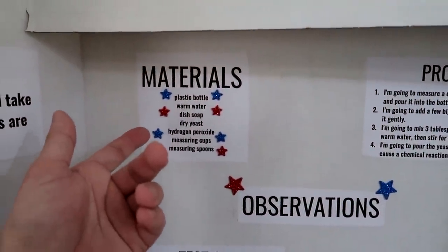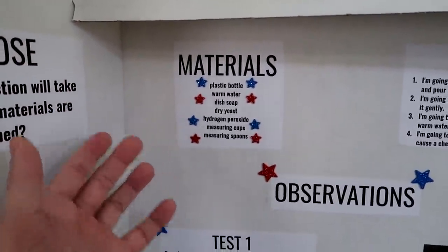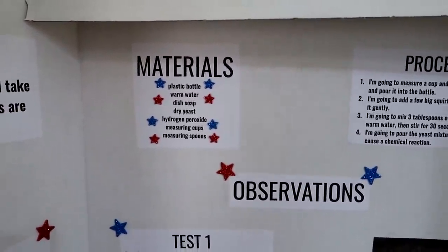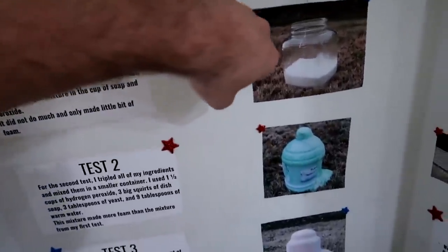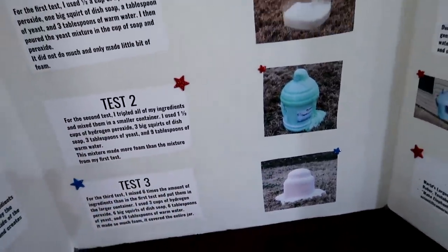All you do is mix dish soap with peroxide and then mix yeast and warm water — like dry yeast, baker's yeast — and then you just pour it into the container. Depending on how much you use, you have bigger chemical reactions.